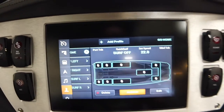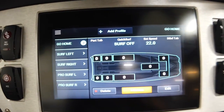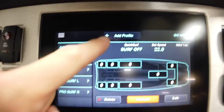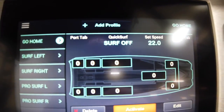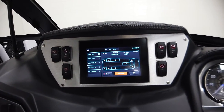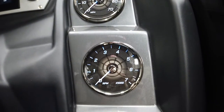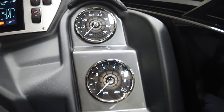My favorite feature is the rider presets — it comes loaded with a couple of factory surf settings, but you can go in and create your own and customize speed, tab settings, and ballast settings. It makes the boat so much easier to set up, and that's something unique that a lot of boats in this segment don't have — it just makes for a lot easier use out on the water. There are still analog tach and speedo over on the right.